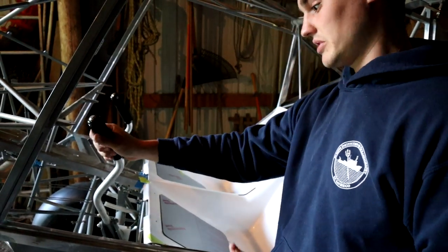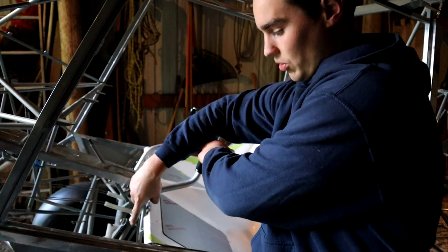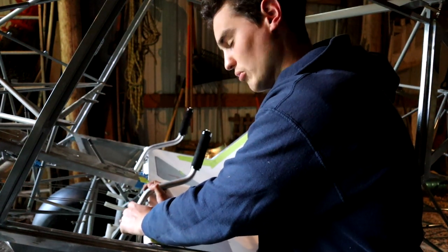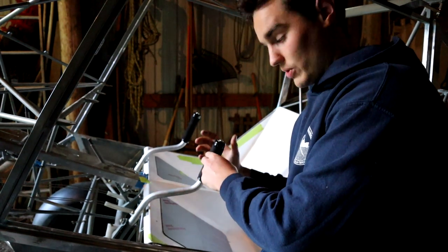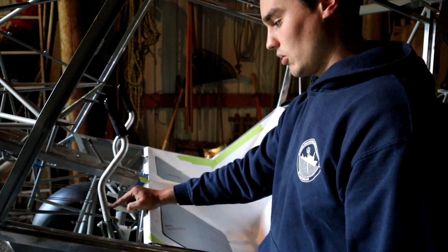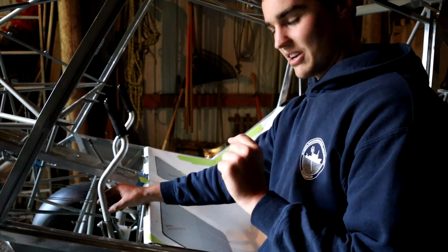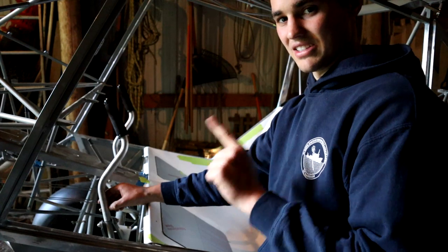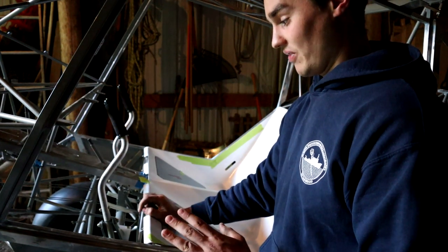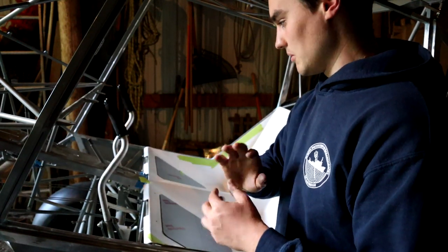I've got to admit another mistake I made so other people don't make it. The manual calls for you to drill the control sticks into the actual control horn while it's out of the plane. I went to go mount it and it wasn't perfectly straight, so I ended up abandoning that bottom hole and re-drilling a second hole with it straight — I sat in the plane, held it straight, and drilled it while holding it. So these things are now perfectly straight, but I do have a second hole on the bottom. If you haven't drilled these yet, wait to put it in the plane so you can sit behind it.